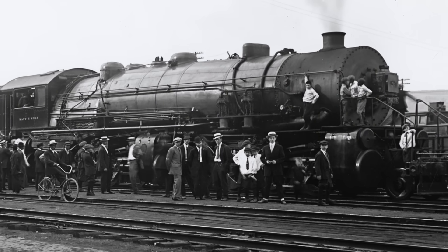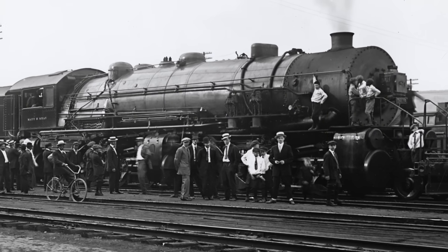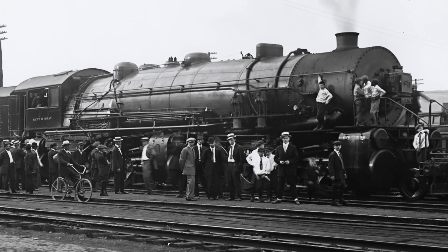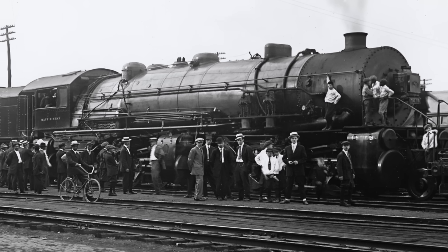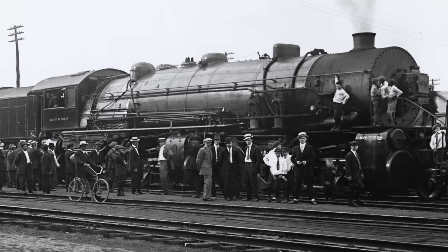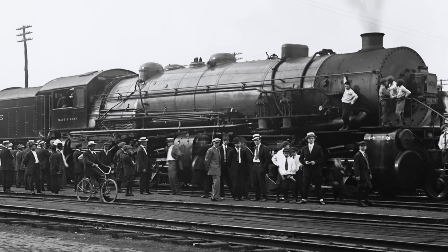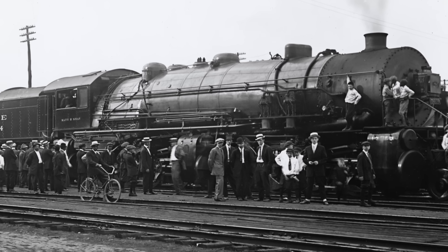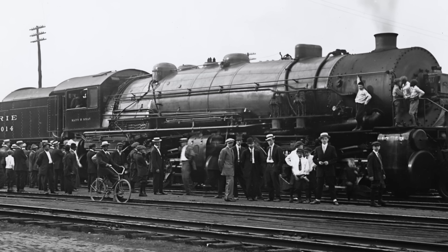Baldwin built all of them, and in total there were four different ones built. Three were technically the same model and went to the Erie Railroad, and one other was built later for the Virginian. The Erie ones came into existence first, with the original being constructed in 1914. She was technically a Mallet, as she was a compound locomotive — but not a Mallet in the sense of having two sets of drivers. She had three, but she was a compound: a 2-8-8-8-2, number 5014.